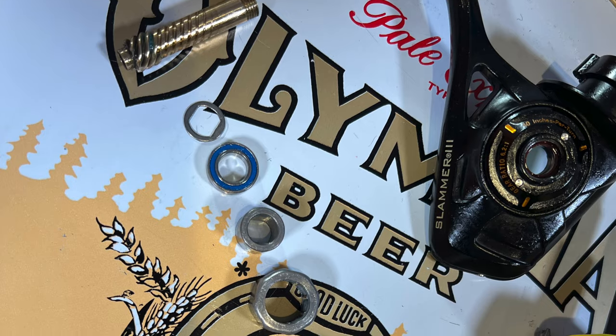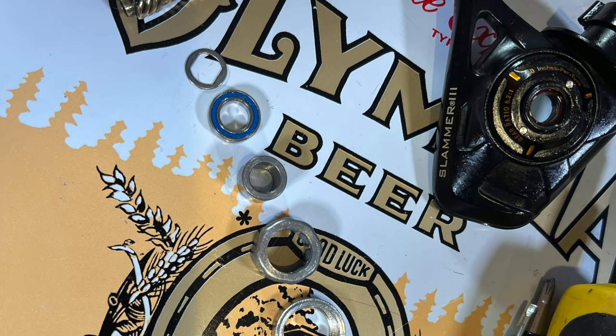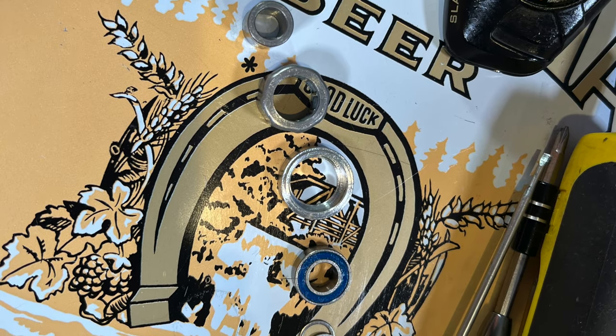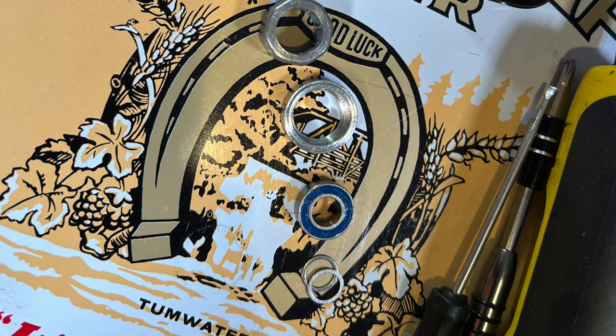Now the reel is completely stripped down for cleaning. My general rule is to grease all the gears and any rubber components, and apply oil to bearings, any areas with threading — so any screw holes — and any external moving surfaces. Assuming the reel is now completely clean, for reassembly from top to bottom we have: the pinion gear, keyed washer, small ball bearing, roller clutch sleeve, roller clutch, bearing collar, larger ball bearing, and then two spacing washers.